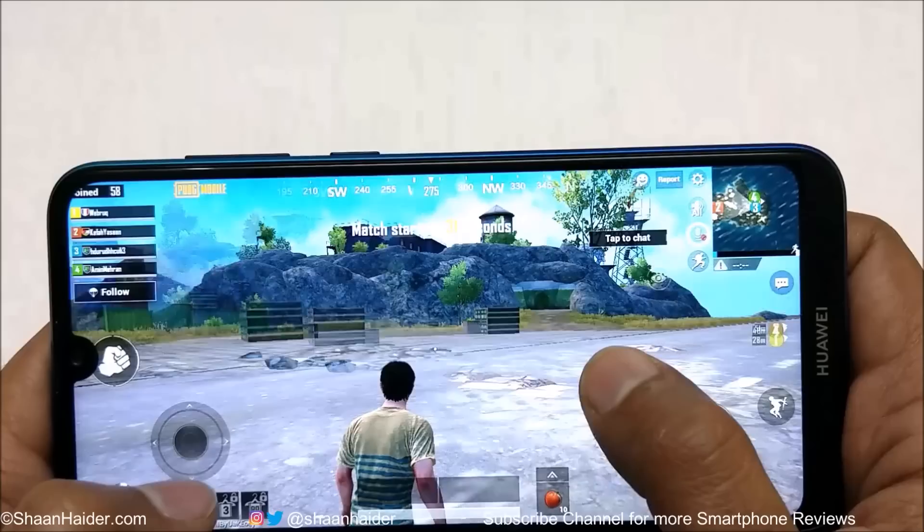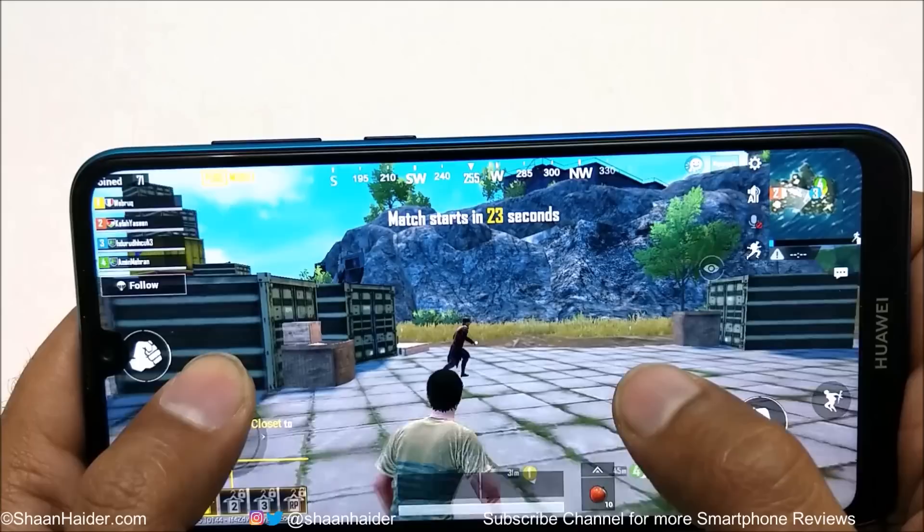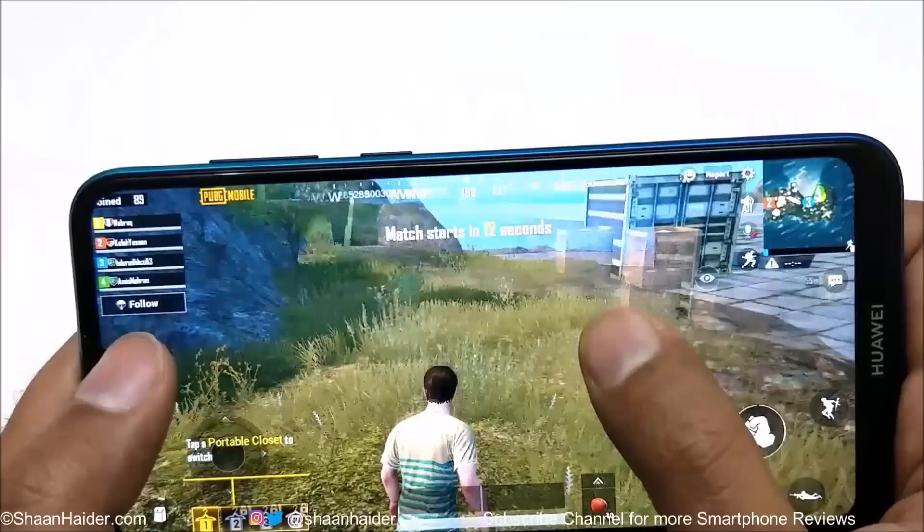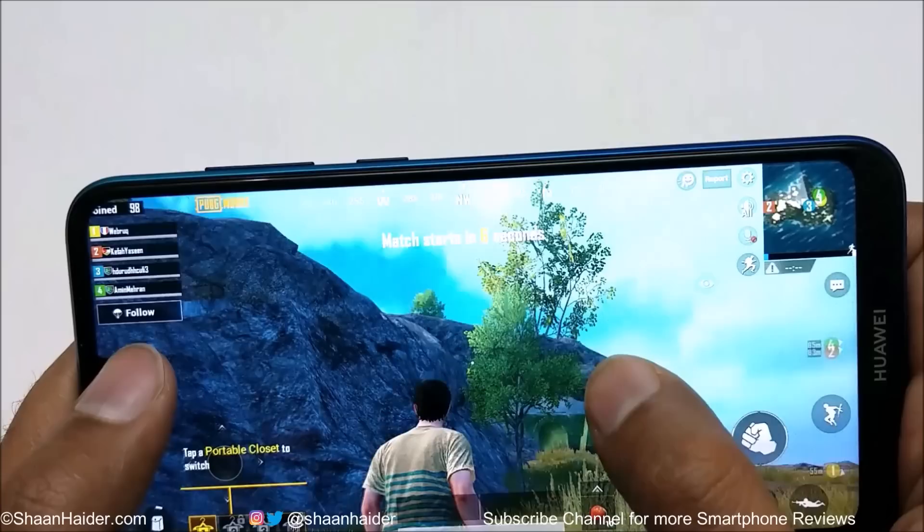A bit of lagging is happening and some frame drops just occurred, but the graphics quality is nice with lots of detail — the leaves, the cross, the objects, the sky — everything is very detailed.